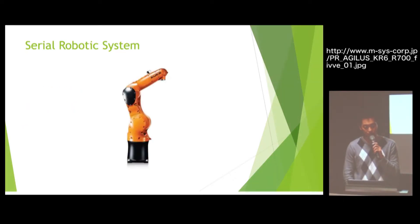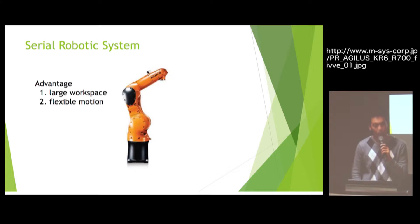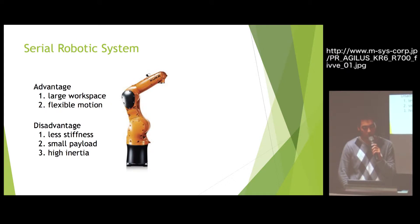The serial robotic system — that picture is the KUKA robot. The serial robotic system is like your arms. It can have a large workspace and great promotion, but it has some problems: less stiffness, small payload, and high inertia.